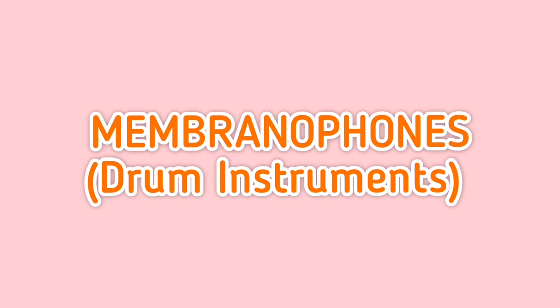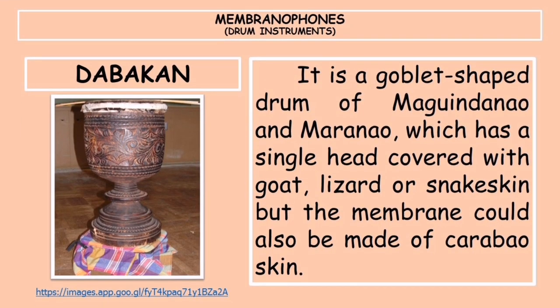We are now down to the membranophones, or drum instruments. First is the dabakan, also called the sdadabuan in Maranao. It is a goblet-shaped drum of the Maguindanao and Maranao with a single head covered with goat, lizard, or snake skin — though the membrane could also be made of carabao skin — struck with two thin bamboo sticks about 18 inches in length.